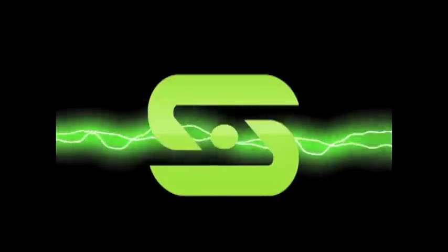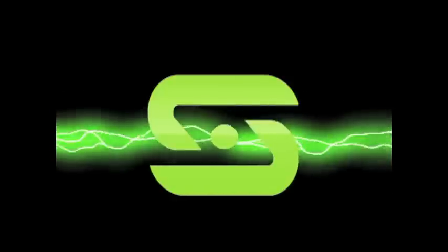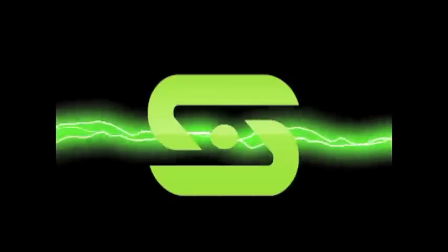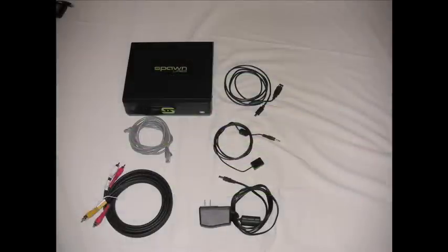Welcome! This video will demonstrate in detail how to set up the Spawn HD 720 to enable remote gameplay access to your Xbox 360. When you get your HD 720, the package will include the box, its accessories, and a Getting Started Guide.